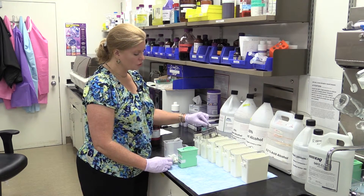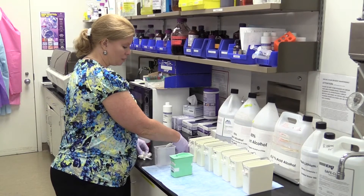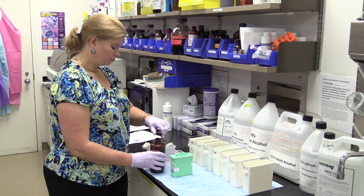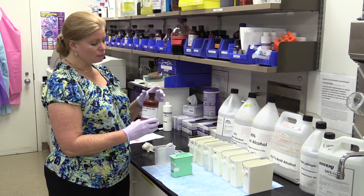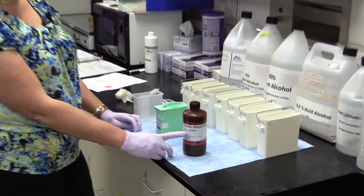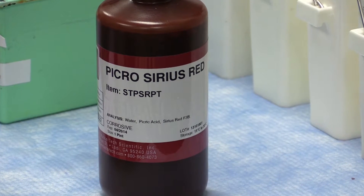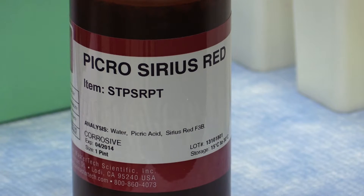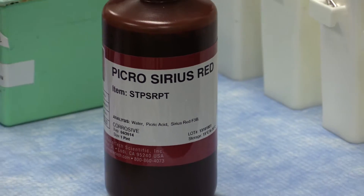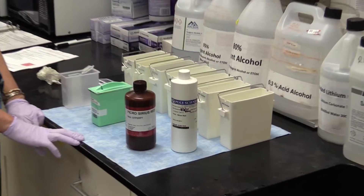I'm going into my next xylene substitute. Give it some agitation as we go into the next one, and give it another five minutes. Now I want you to notice something about the Picrosirius Red — make sure that you're getting Picrosirius Red and not just Sirius Red. The Picrosirius Red actually has picric acid in it. We like this brand American Master Tech — we feel like it birefringes beautifully and the overall stain is beautiful. We've also found that Poly Scientific has a pretty good Picrosirius Red, although we still prefer the American Master Tech brand.